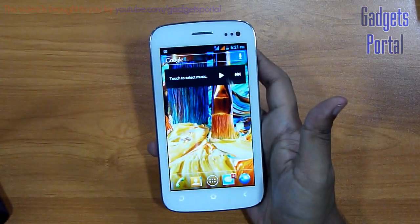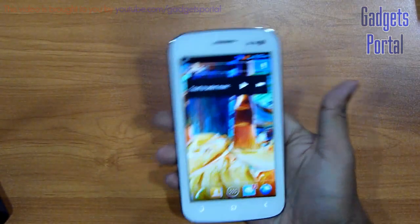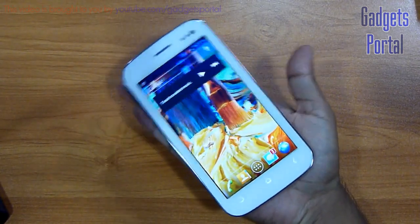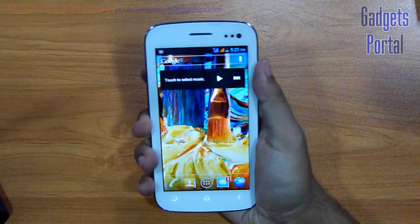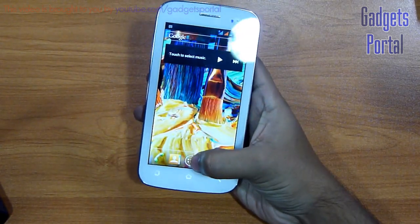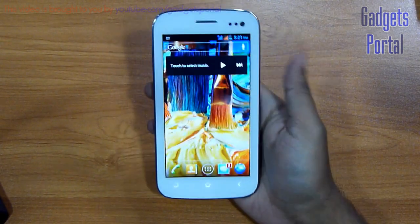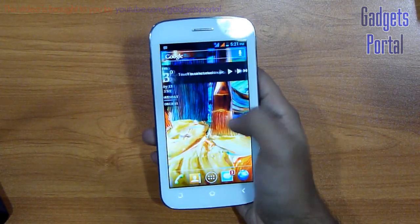You must have already seen the unboxing and hands-on video. If not, then check that out first. Now as you can see, this is a fairly huge device and for the first time users it may be a little bit problematic. You can barely reach all parts on the screen with your thumb while using this phone with one hand, but I think after some days of use you can get used to this.